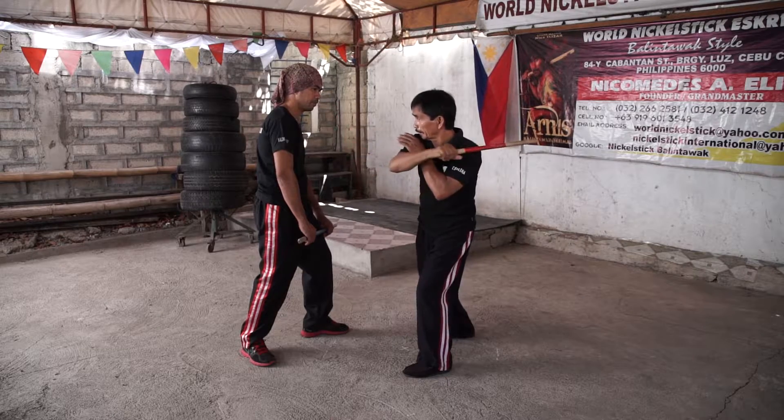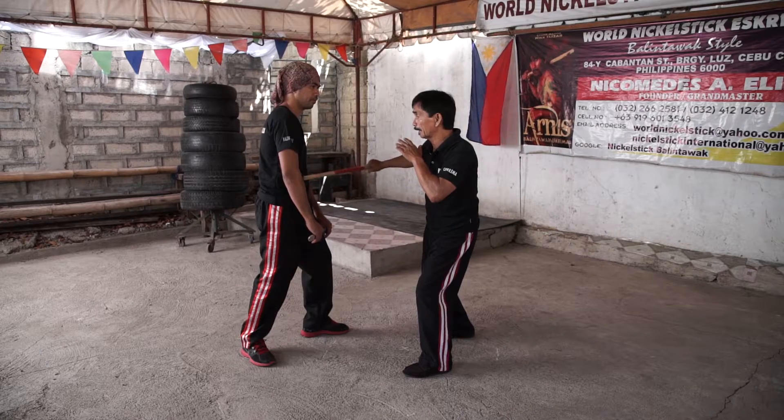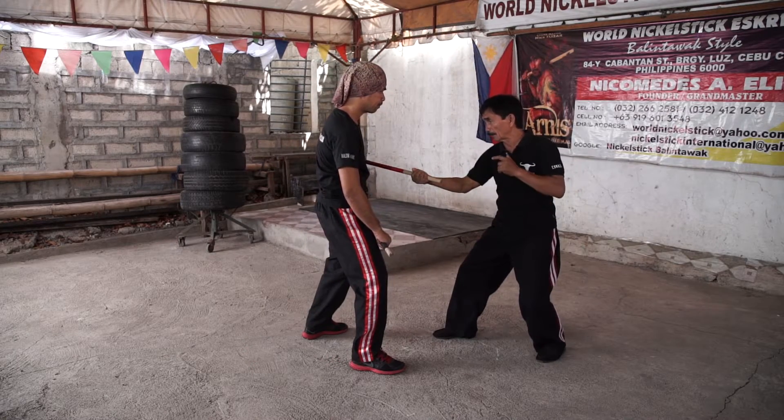Strike number three: hitting at the elbow level, and without the elbow, it hits here in the ribs. Strike number four: on the opposite side, moving back the left foot.